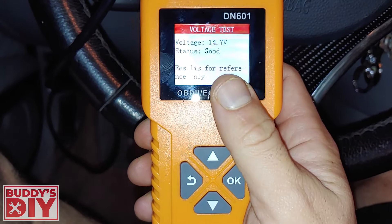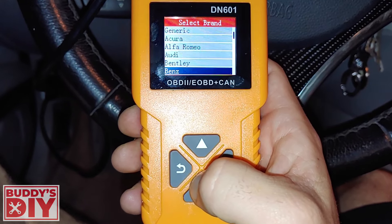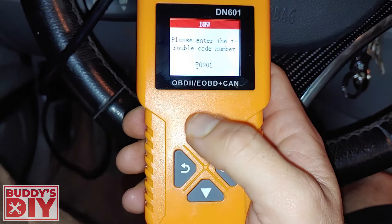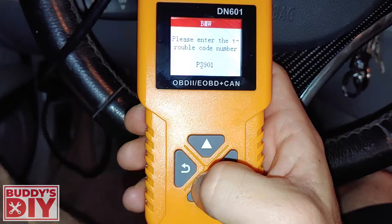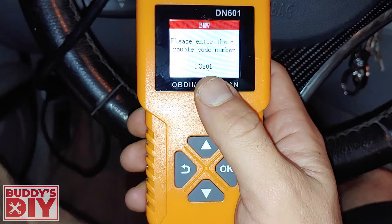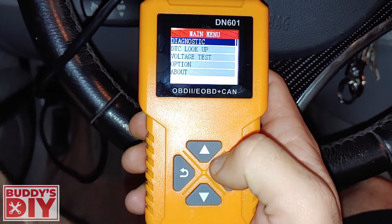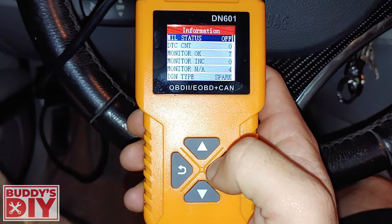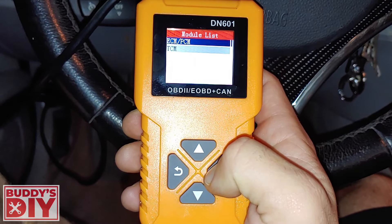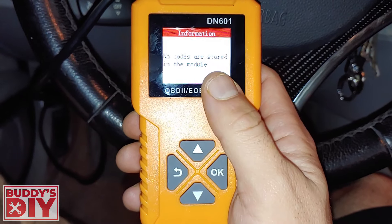It has a voltage test — battery's at 14.7 volts, so that's good. It has a DTC lookup, so you can look up what different codes mean for different vehicles. You can go to BMW, for example, and look up P3801 or whatever the case. And we'll go to Diagnostic — it automatically detects the vehicle and gives us some basic information. If we press OK, we can access the ECM/PCM and read stored codes, pending codes, or permanent codes.